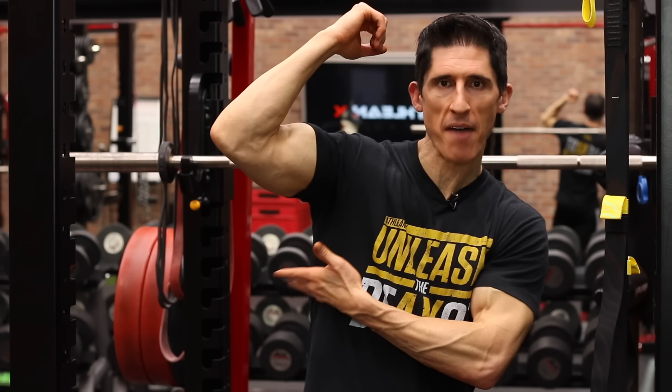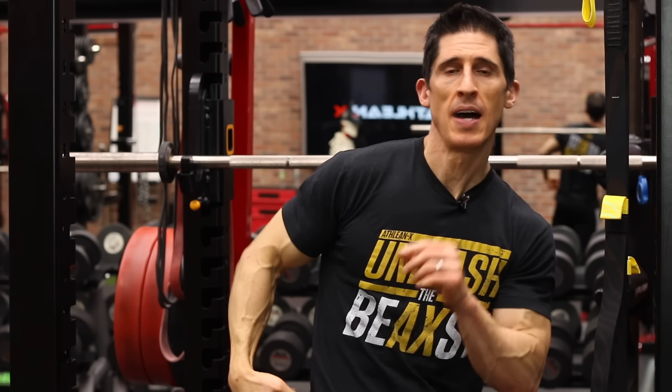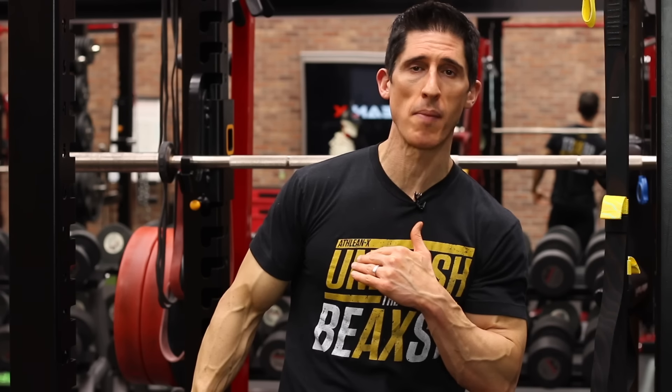Do your lats look like they kind of stop about halfway, coming out from here to here and that's it? Well, anatomically they should come all the way down to your hips. I'm going to show you five exercises here today that are going to help you develop the lat all the way from the top, all the way to the very bottom.